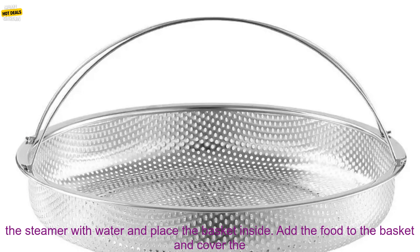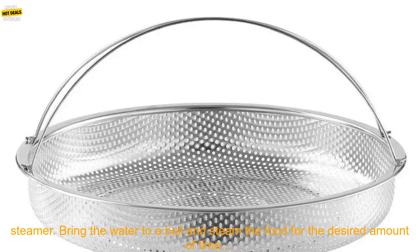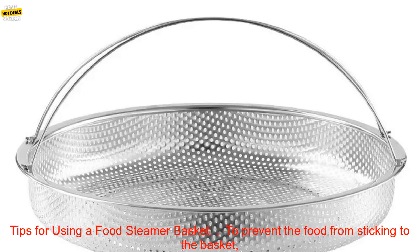To use a food steamer basket, simply fill the bottom of the steamer with water and place the basket inside. Add the food to the basket and cover the steamer. Bring the water to a boil and steam the food for the desired amount of time.